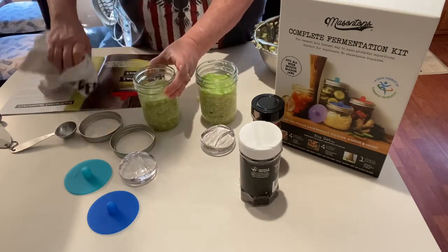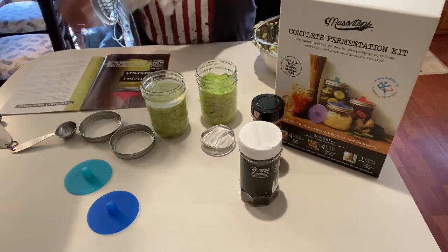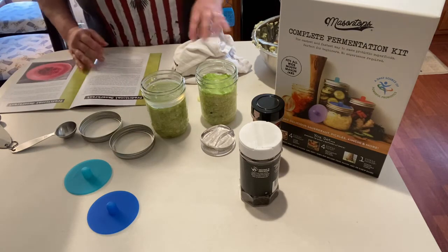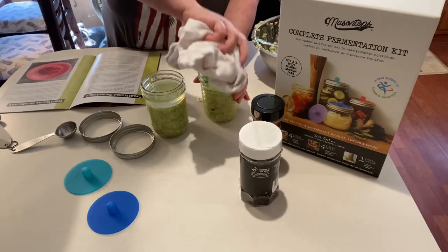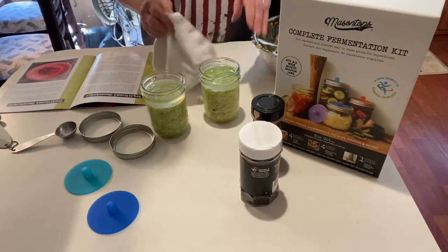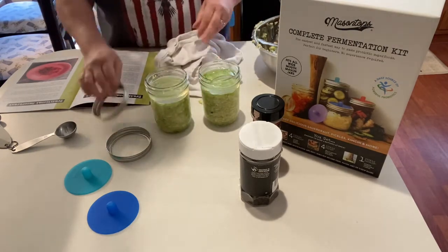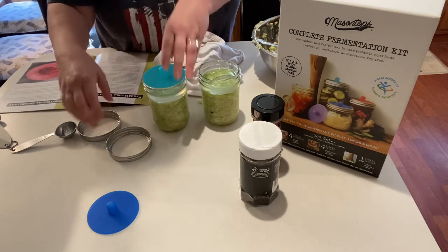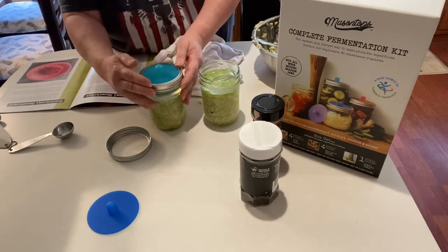Next, we're going to add our glass disc here. Making sure that the juice is above everything. We're going to add our little mason top burper tops here. Put that on, make sure it's on good. Let me also do this one. Okay, look guys, I did it on my first time fermenting! Started with the easy stuff.